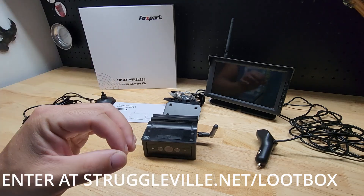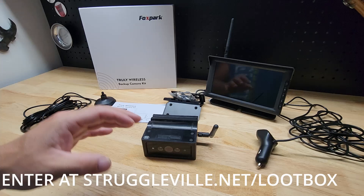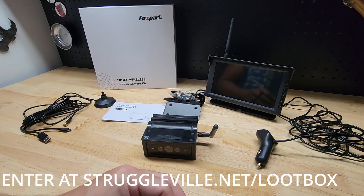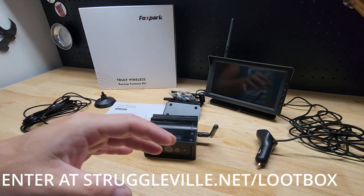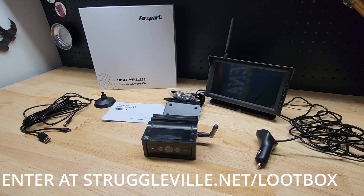There will be a link down below to officially enter the giveaway. You'll need an email address because I will email the winner. Make sure you give a good email address because that's the only way you can actually win. The winner will be chosen by random draw and it'll run for about one week.